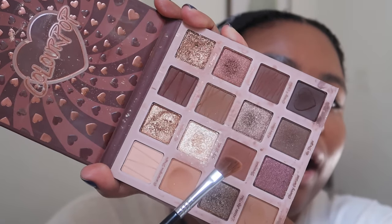Then I add a little dimension to the crease using a warm reddish-brown shade, bringing it all the way toward where the brow starts. The matte shades on this palette are really good — for a drugstore palette it's a great one. The most important step with eyeshadow is blending everything out, and I use the Sigma E40 blending brush for that — one of my favorite brushes.